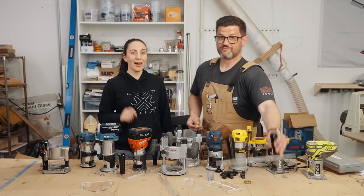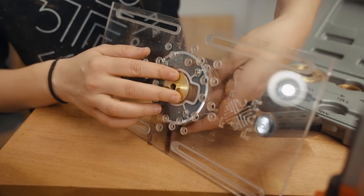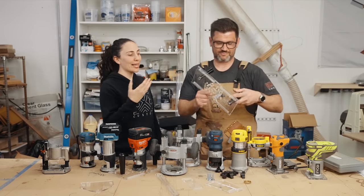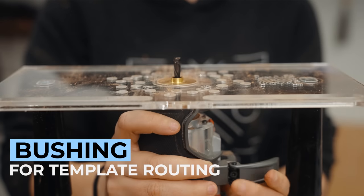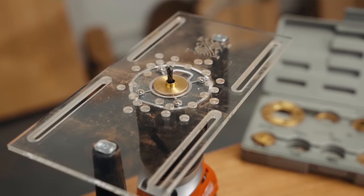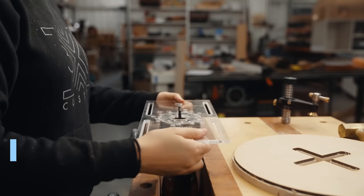An added feature not on the original jig is support for a guide bushing. I use this a ton with template routing and with my loose tenon jig, so it's awesome to be able to use this six-in-one trim router jig with my floating tenon setup as well. One really cool thing we figured out is if you flip it upside down and put it in a vise, it becomes a router table — so if you don't have a router table, this is a really awesome setup for you.